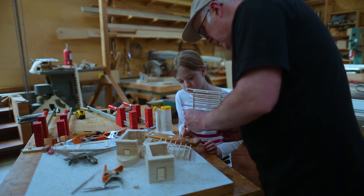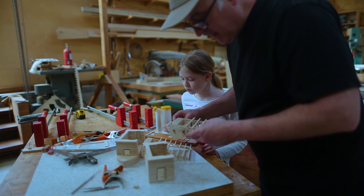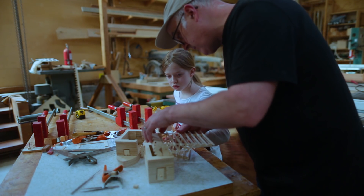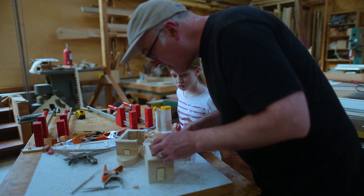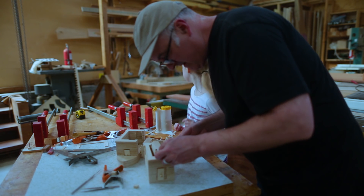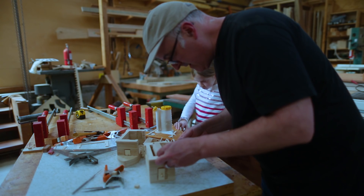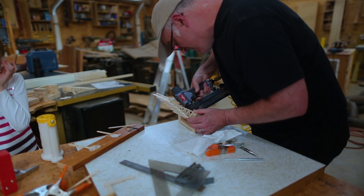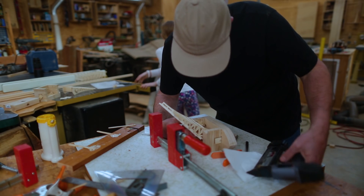We put the main center truss into the pier, which was probably the trickiest thing we had to do. The little bearing pieces had to slide into the sides of the pier, and then we had to very carefully put the pin nailer into that space and attach those plates to the pier. But it all worked in the end.